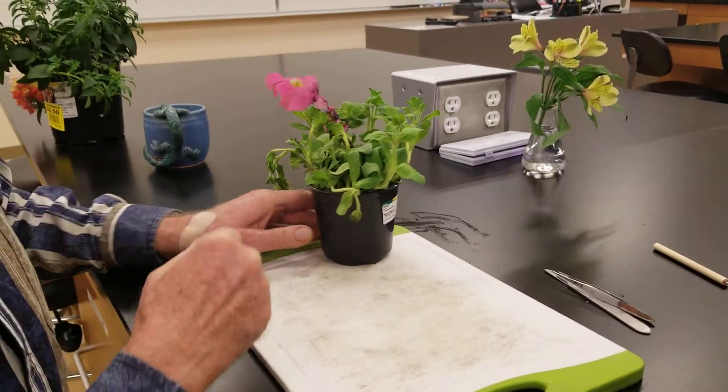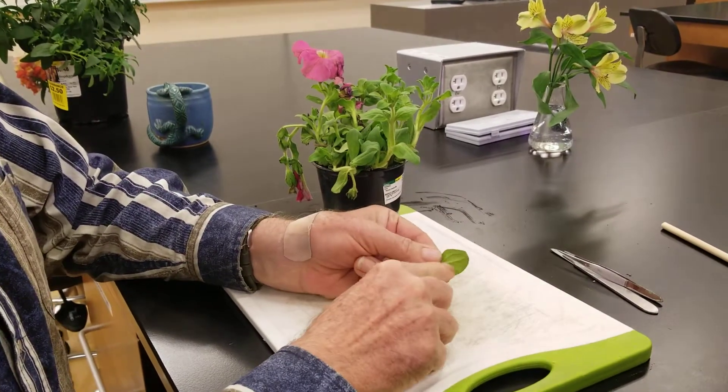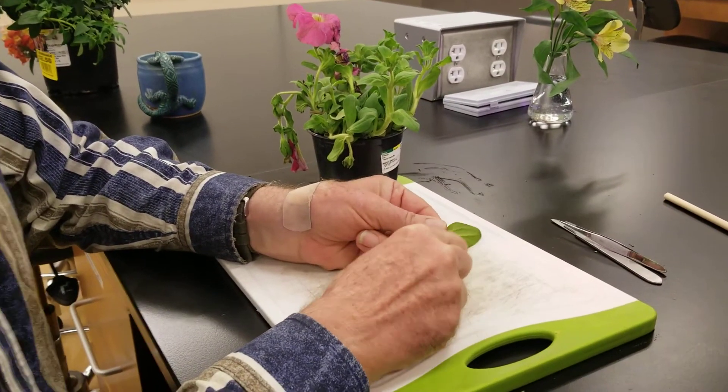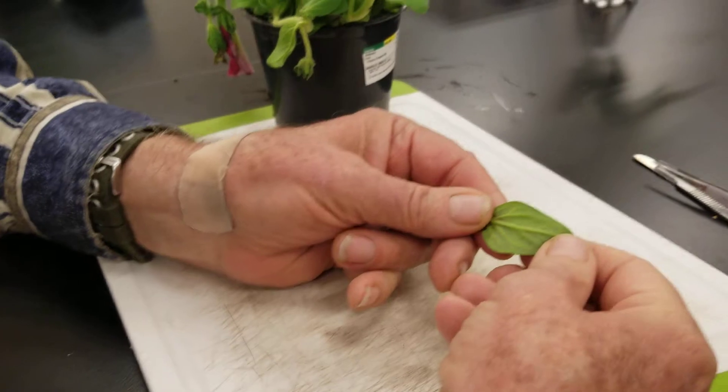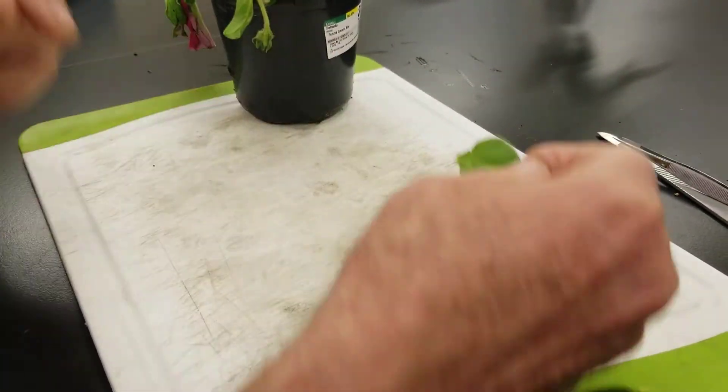This is a petunia; it is a dicot. Dicots have netted branching in the leaves, and you can see that it is easiest to see on the underside, though you can also see it on the top.